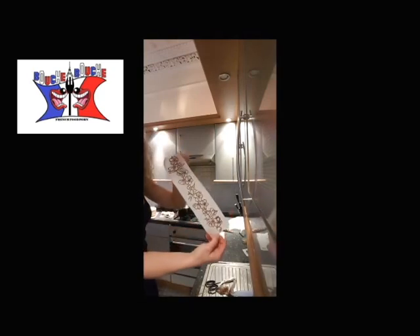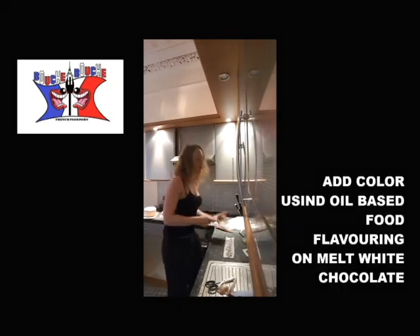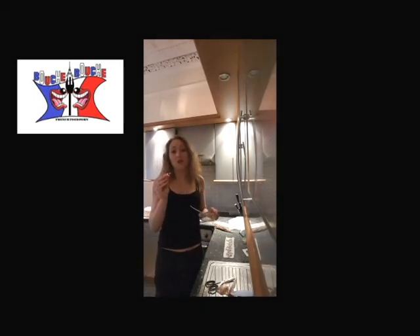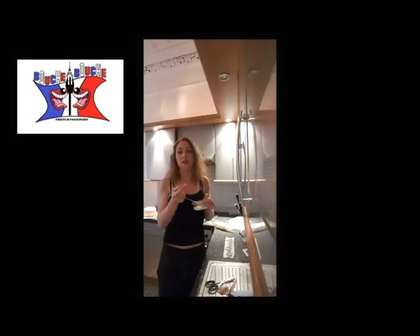Once you obtain what you wanted, you may want to put some colors in there. So you melt some white chocolate and add the color you want. Just a little bit, and you should use oil-based food coloring because it works better.